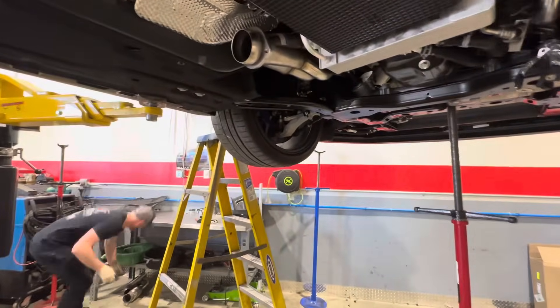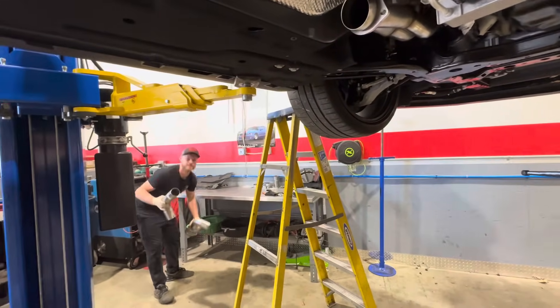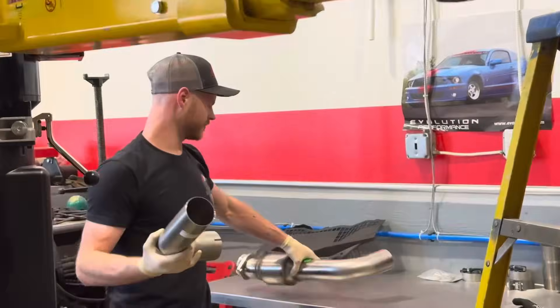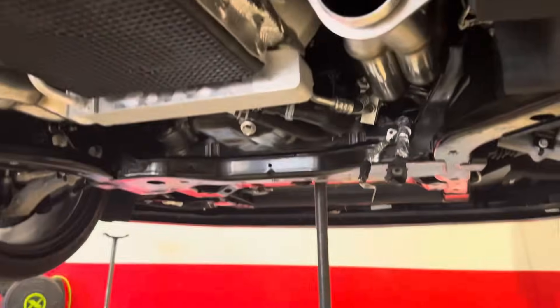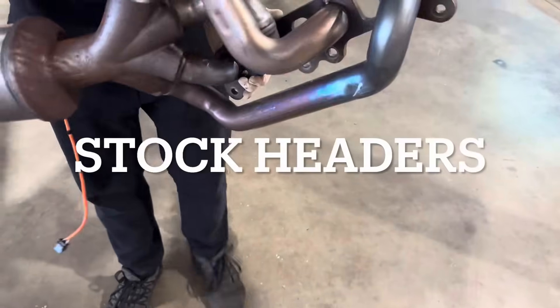Here's the 3-inch pieces — cats. Looks good, man. It's going to sound good. I can't wait to hear it. So we're going to get to hear your first start-up then. Look how flat that is right there — wow.